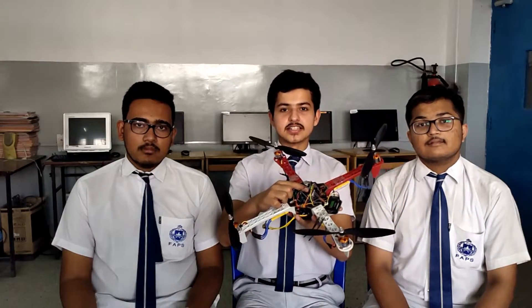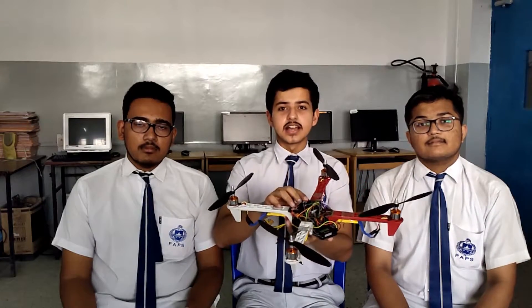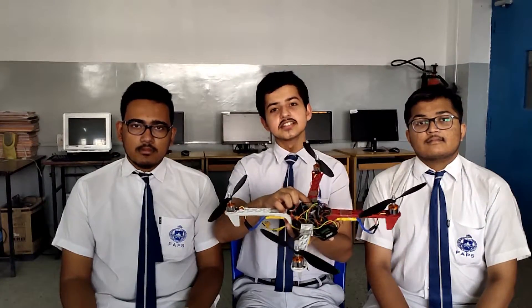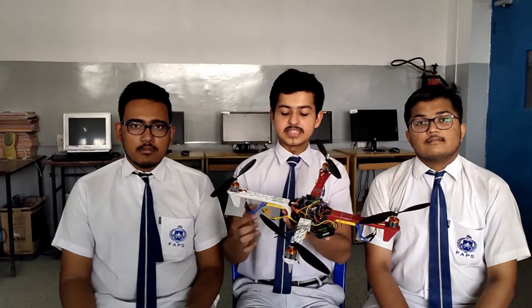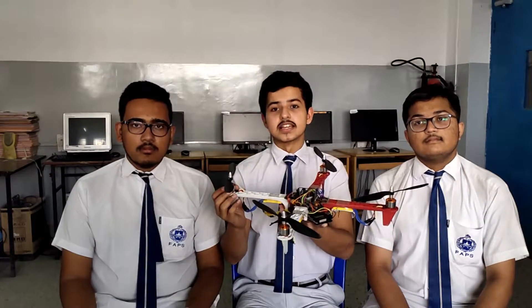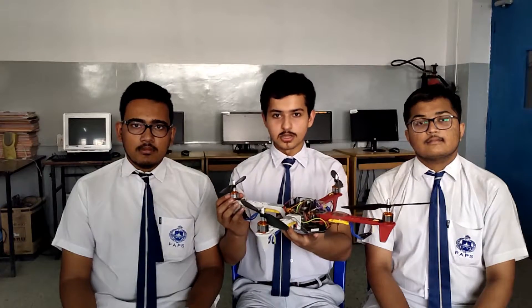This gyroscopic sensor is used to calculate angular momentum. This Arduino board is fitted with a microcontroller, which is programmed with a flight controller. The flight controller reads signals from the gyroscopic sensors and sends appropriate calculated signals to the ESCs. These ESCs in turn vary the voltages and send them to the motors so that the motors can work simultaneously and provide thrust to the quadcopter.